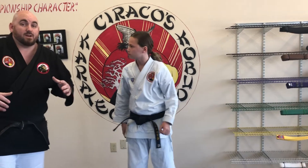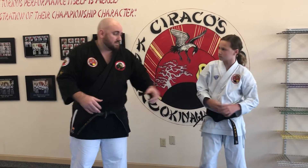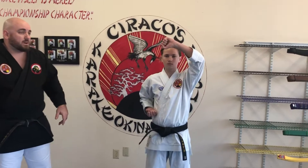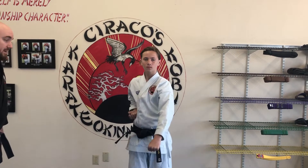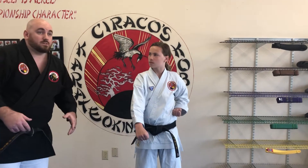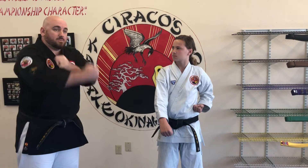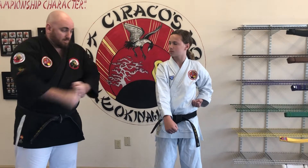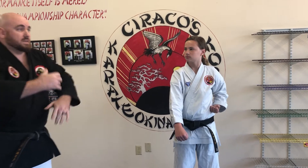For our kids that already have the head blocks, middle blocks, and down blocks memorized and down pretty well, there's a drill we like to do where we start off with the left hand up for head block, then go right into a middle block — Ichi — and then right into a down block — Ni — then from the low block back to a head block. This drill takes us from top, middle, low, back up top, back in the middle, back on the low block, and this helps us solidify having that chambered hand on the outside of our blocks.